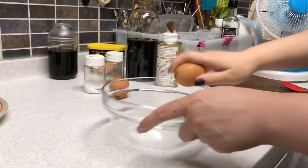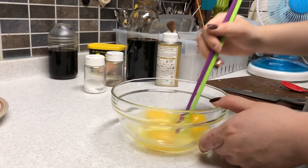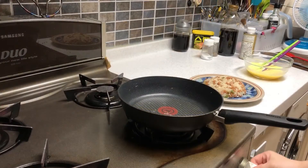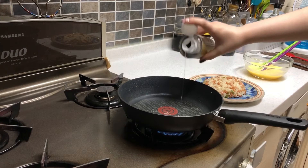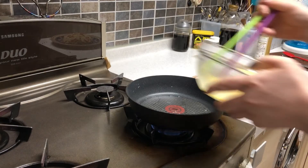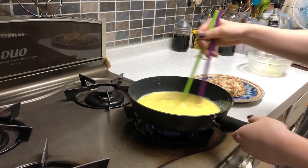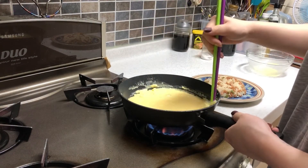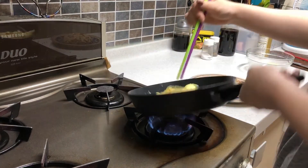Next, you'll need to stir the eggs. It is okay to add some milk or salt for a better taste. Put the eggs into the pan and stir immediately. Before it completely gets cooked, fold the egg down and make its shape.